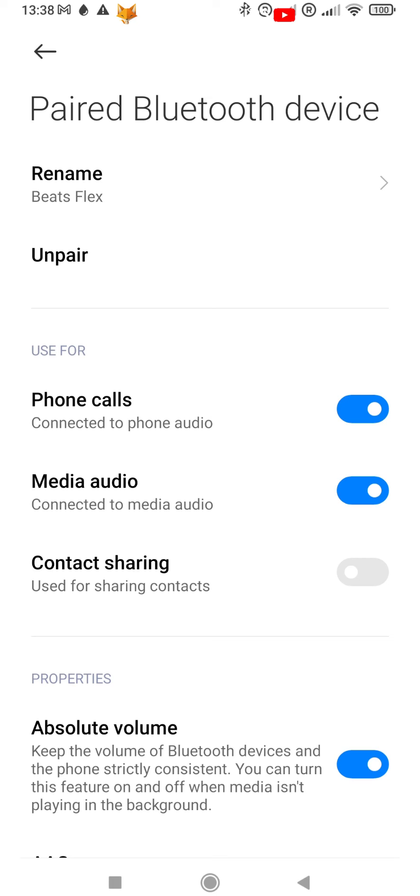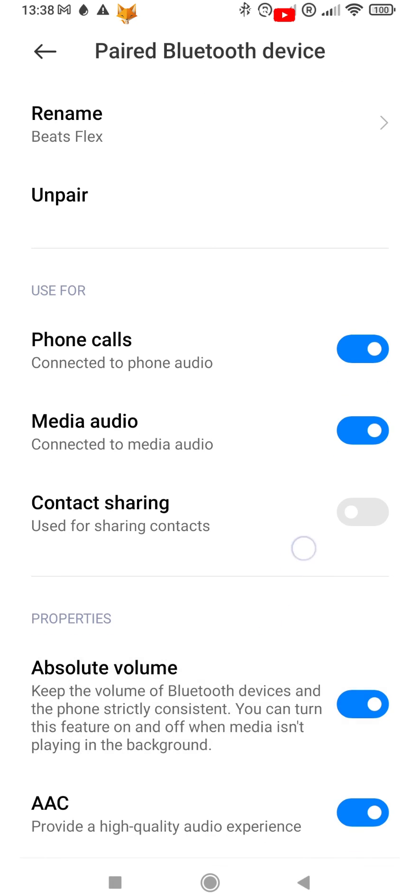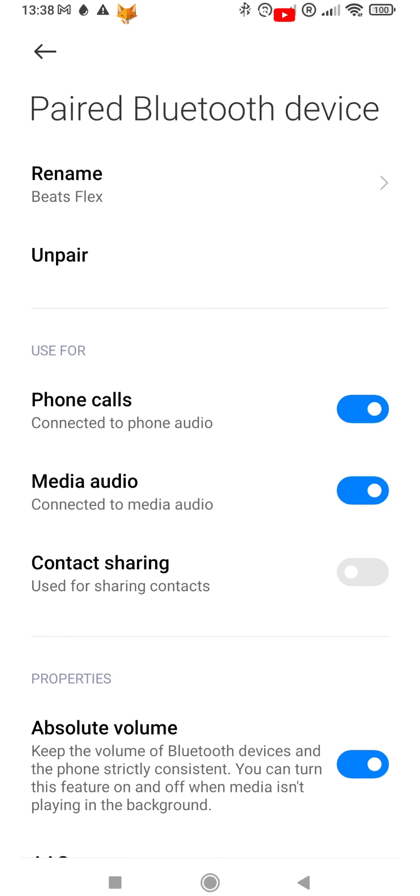To unpair a bluetooth device tap the arrow beside its name and you can choose to unpair it. Please like the video if you found it helpful and subscribe to Foxy Tech Tips for more Xiaomi and MIUI tips and tricks.